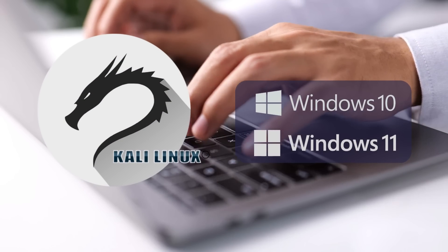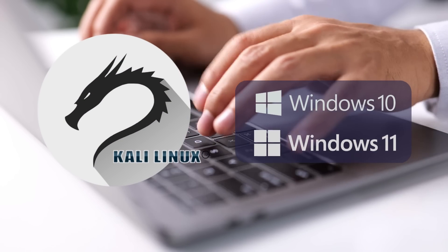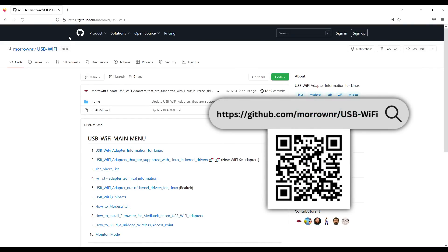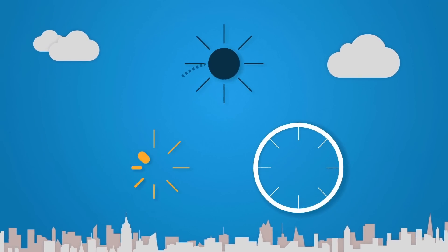If you're running Linux, it's natively supported in newer kernels at the time of this publication. It also works with Windows 10 and 11. Be sure to follow our friend Nick Morrow on GitHub, who helps develop and track driver updates for Linux.